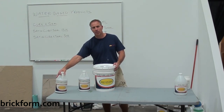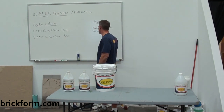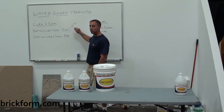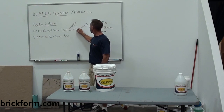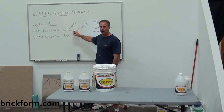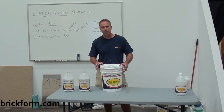First, with the curing seals, I've got the Satin Cure 1315 and the Satin Cure 309. The Satin Cure 1315 references ASTM standards — the 1315 complies with this standard. It is a 25% non-yellowing curing seal. Those are the two very important parts of that ASTM guideline. The 1315 is a 25% solids, non-yellowing curing seal designed to be placed on freshly poured concrete once the slab is hard enough to walk on without marring the surface. We have 1-gallon and 5-gallon sizes in both.